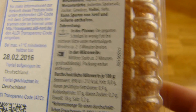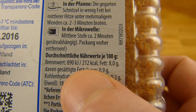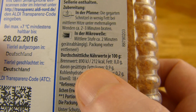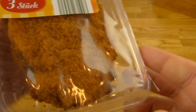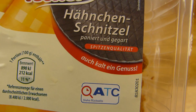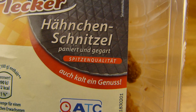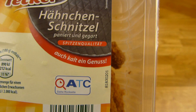With the calories: per 100g it's 212 calories, and that's 300g total, so each schnitzel is like 200 calories or so. And you can eat it cold — it's breaded and cooked.